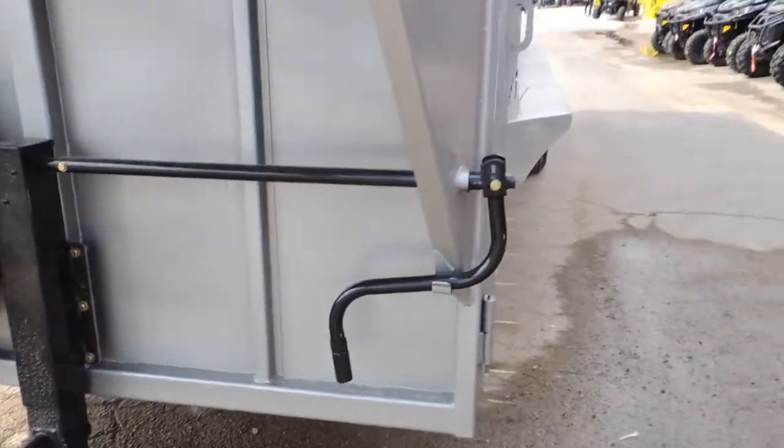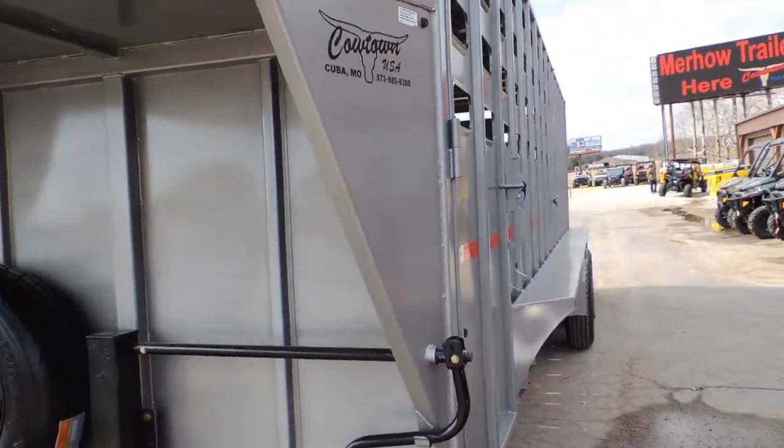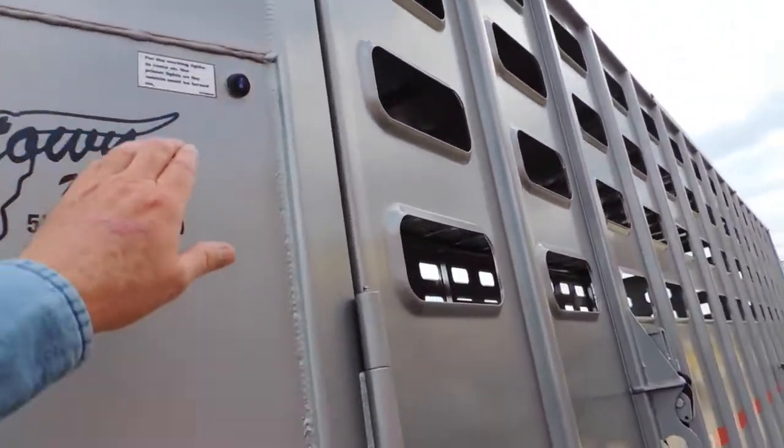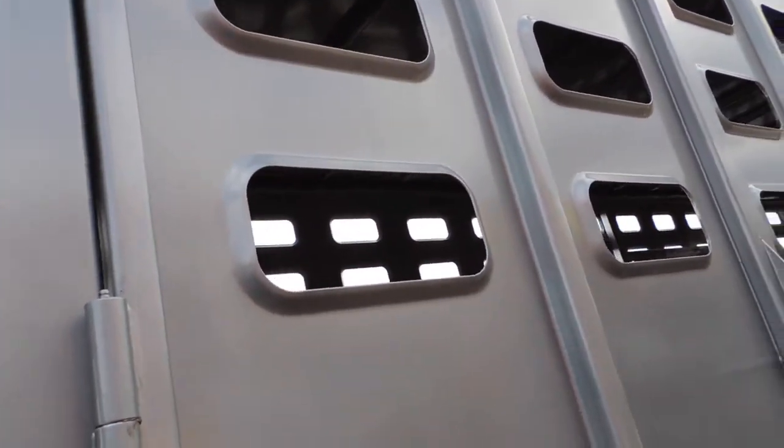Spare tire. One switch turns all the lights on and off. That's a good deal. In the interior.